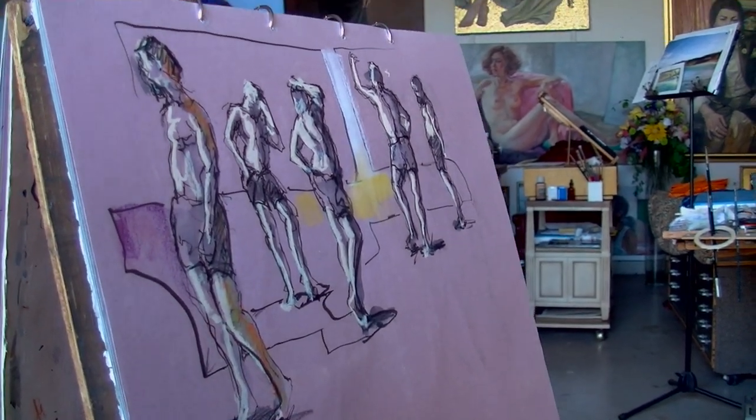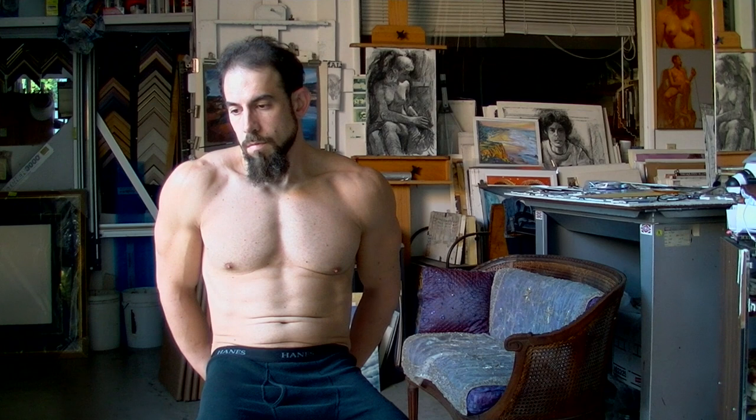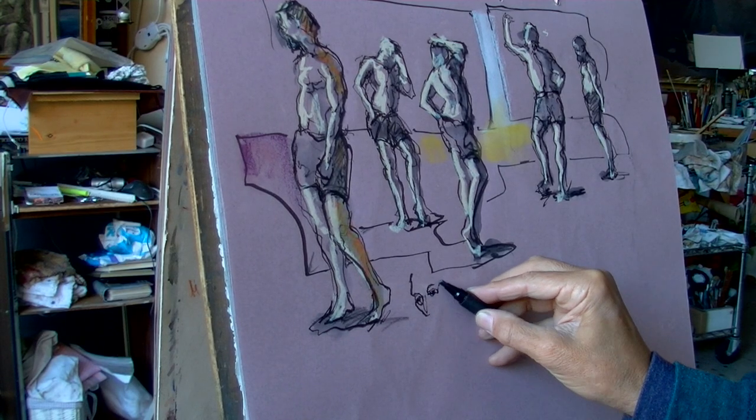As you can see in these two minute poses, I work quickly, trying to keep my eye mostly on Yoni, and only drawing when eye and hand feel synced up.